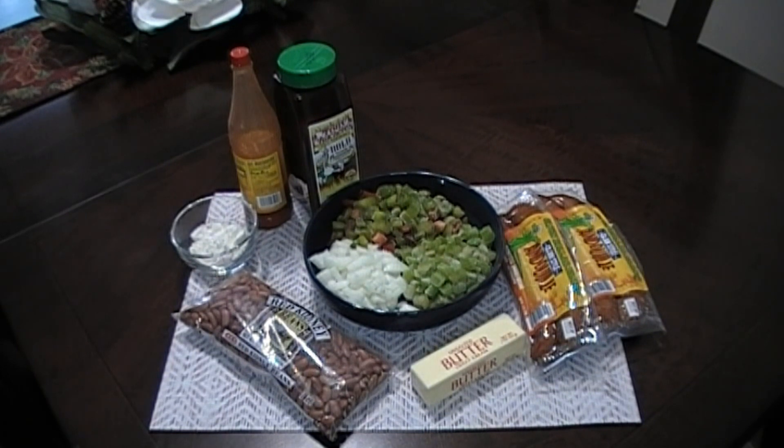For our red beans, we're going to need a pound of red beans, a pound of andouille sausage, some butter, some flour, onion diced, bell pepper diced, four stalks of celery diced, Cajun seasoning, some hot sauce, and we're going to be using some salt and pepper to taste as we're cooking.